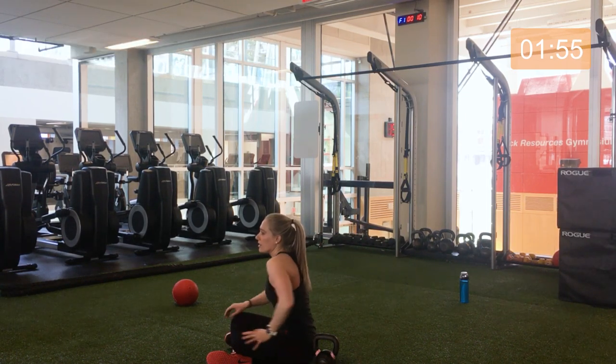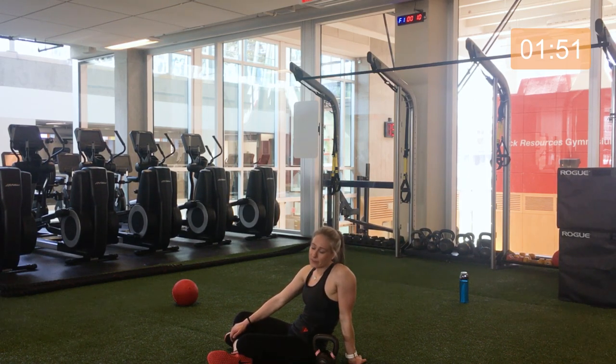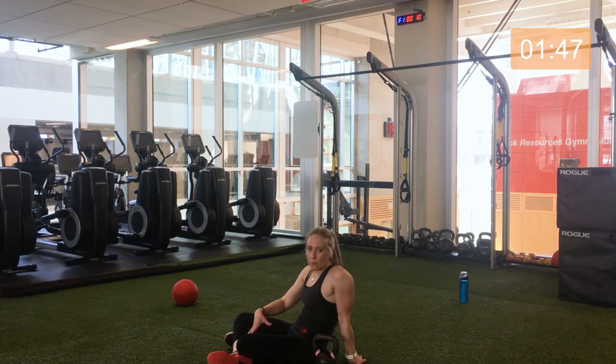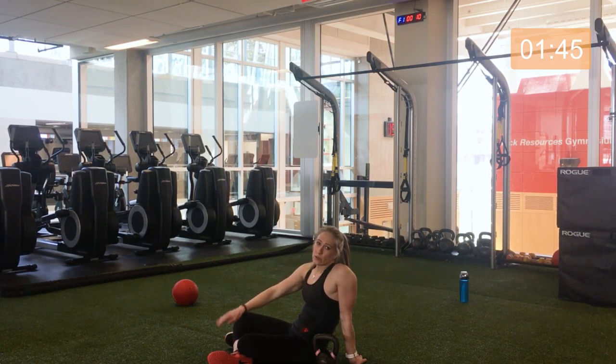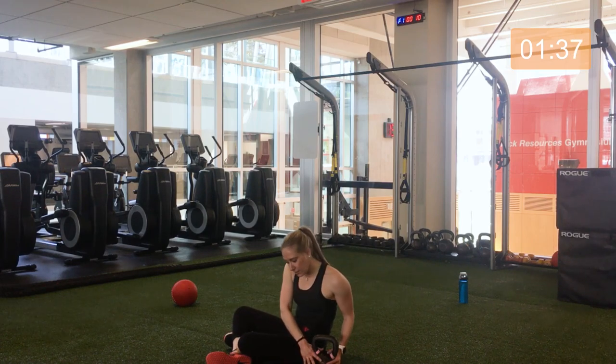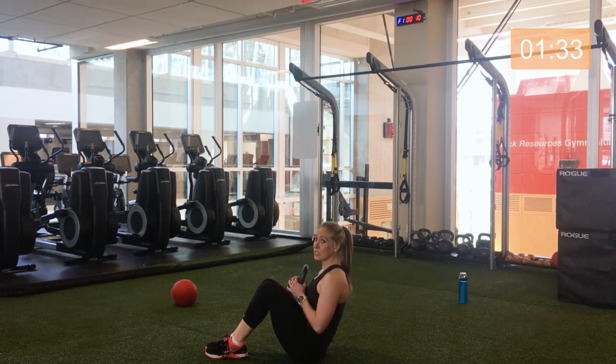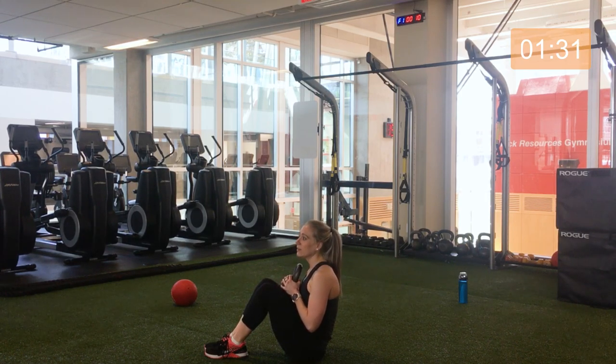30 second break — stretch it out as you need. We'll do that one more time and then you're done your workout today. Quick but effective workout, working the upper body, the lower body, and the core. But secretly, we're working the whole body the whole time, because each move is engaging other areas and muscles as well. 10 seconds left — picking up our kettlebell, getting ready for our V-sit position. Here we go, 30 seconds.